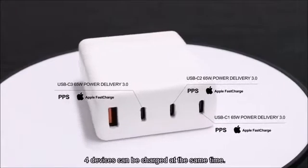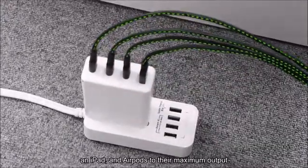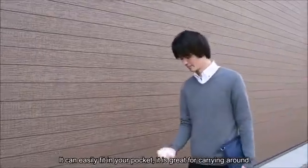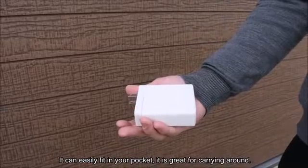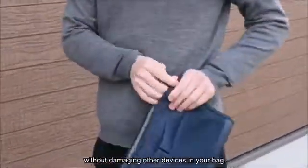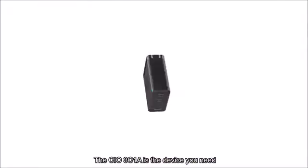Four devices can be charged at the same time, so you can simultaneously charge a MacBook, a Nintendo Switch, an iPad, and AirPods to their maximum output. It can easily fit in your pocket, so it is great for carrying around. The foldable built-in plug makes it even easier to carry without damaging other devices in your bag. The CIO3C1A is the device you need to give your life a charge.